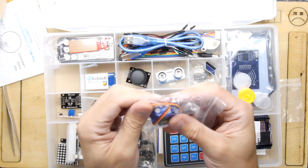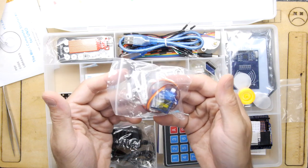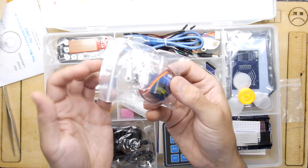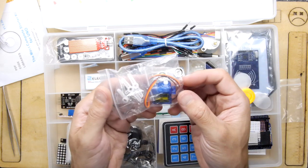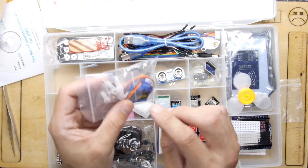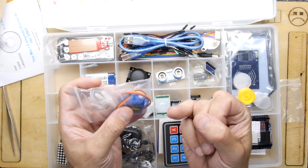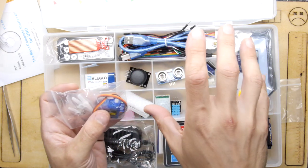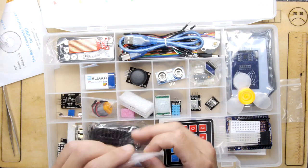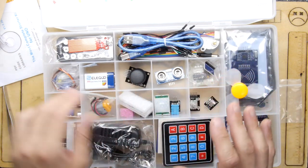There are micro servo motors — not the smallest but the next size up, about 9 grams. Servos drive differently from a stepper motor — there are only three wires: positive, negative, and PWM. The pulse width determines the angle, so more pulses per second means a different position. They're great fun and you can do a lot with them.